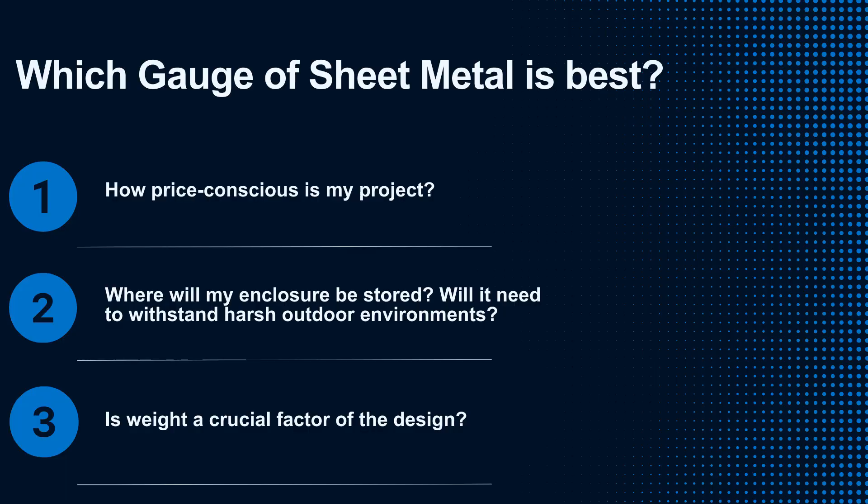After choosing your metal, the selection of the correct gauge of sheet metal will be crucial in ensuring that the enclosure meets the intended requirements. In order to fully understand which gauge of sheet metal is best for your upcoming design project, you should first ask yourself a few key questions: How price conscious is my project? Where will my enclosures or parts be stored, and will they need to withstand harsh environmental conditions? Is the weight of the enclosures or parts a crucial factor of the design?